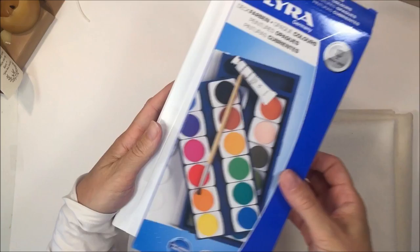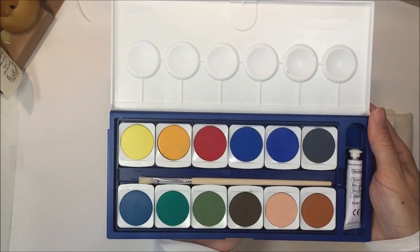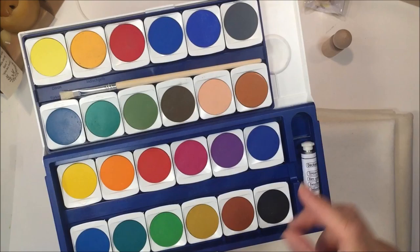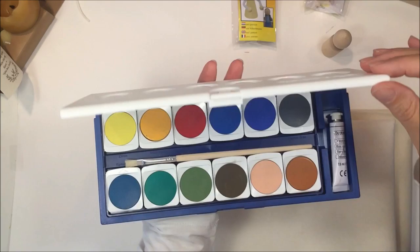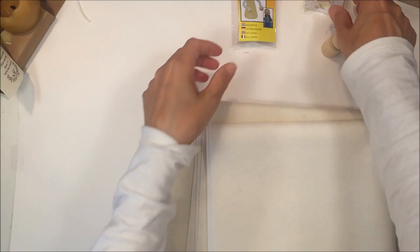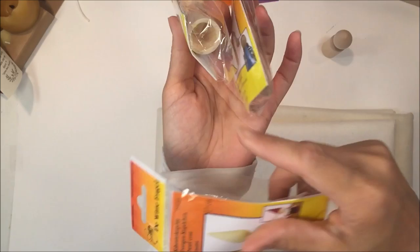With the peg dolls — in my recent haul video we had picked up these Lyra paints, which were new to me. My kids liked them so much they practically used them up in such a short time that I ordered another set. What I really love about these is that they have a wide range of skin tones, which will be really great when we make our peg dolls. These are opaque watercolors and they work wonderfully on paper.